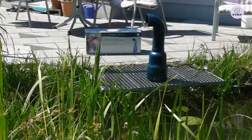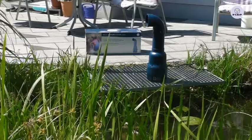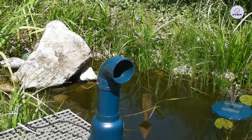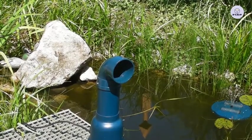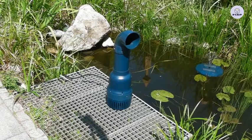This filtration pump is suitable for garden ponds and pond filter systems, as well as ideal for using gravity filter systems. The Aqua Active Power pump series features high effectivity and low energy consumption.